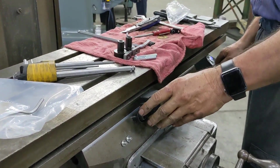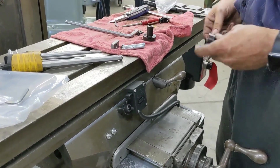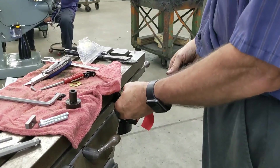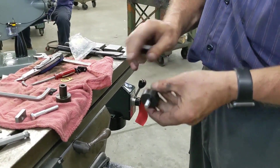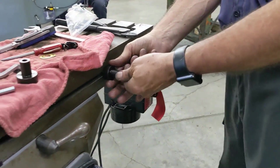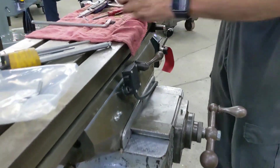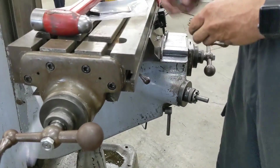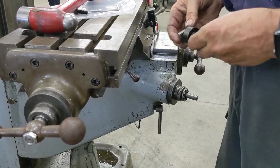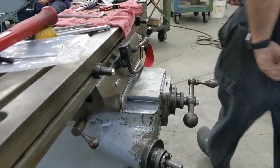We have our stop switch on, so I like to test it — run it, and it stops. There you go. Now we're going to put our actual stops in. The way these work is they go right in that little area there, so put your screw in, start it a couple of turns, slide it in from the end. Snug it up. Same thing on the other one — snug it up.